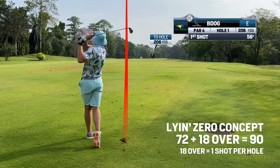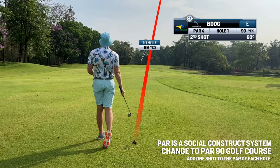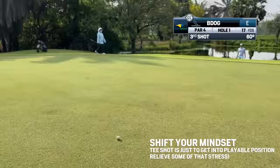There are two options when trying to break 90. One option is to add one stroke to the par of every hole and play the course as a par 90 course. Remember, par is a social construct. You then calculate the number of shots for green in regulation. Lying zero is the same, but you play the course as a par 72 and take that additional shot from every tee shot, so you start the hole on your second shot. Hopefully you realize that advancing the ball any amount over 100 yards toward the hole is perfect in the lying zero golf system.